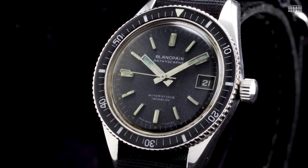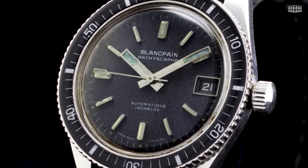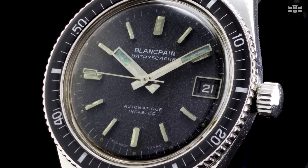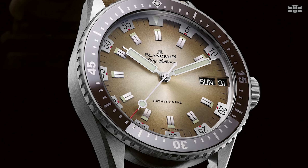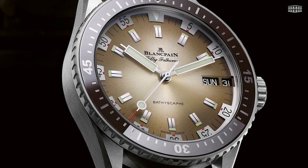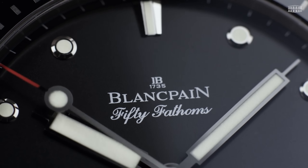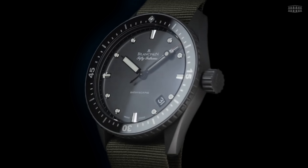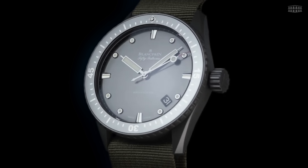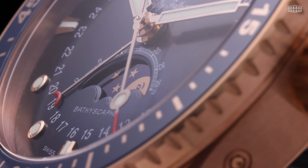This model was created to make the otherwise robust and sizable Fifty Fathoms Diver's Watches more suitable for everyday, casual wear, thanks to its smaller size and a more streamlined design. Since the Bathyscaphe made a comeback in 2013 to mark the 60th anniversary of the very first Fifty Fathoms watch, it's become a mainstay in the collection, appearing in beautiful iterations in various colors and materials, carrying different and aptly suited complications.